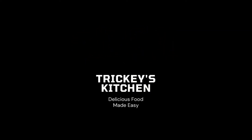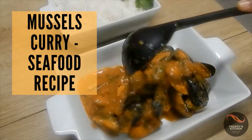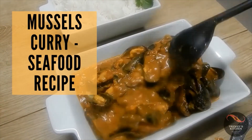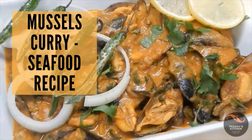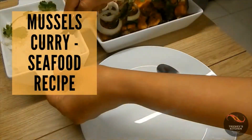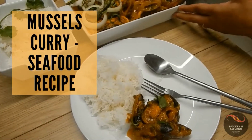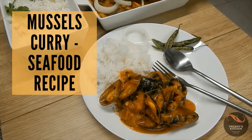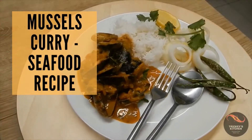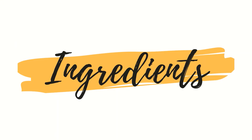Welcome to Tricky's Kitchen where delicious food is made easy. Today we are preparing mussel curry, which is a delicious seafood recipe. This brings a fresh seaside aroma into the kitchen and takes me 10 years back in time, reminding me of the years when we used to live by the sea. This shellfish is easily available, very cheap to buy, and the recipe is very simple and easy to prepare. So let's get started with the ingredients.